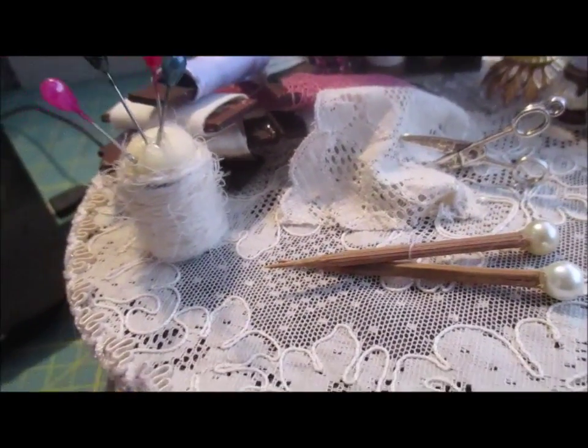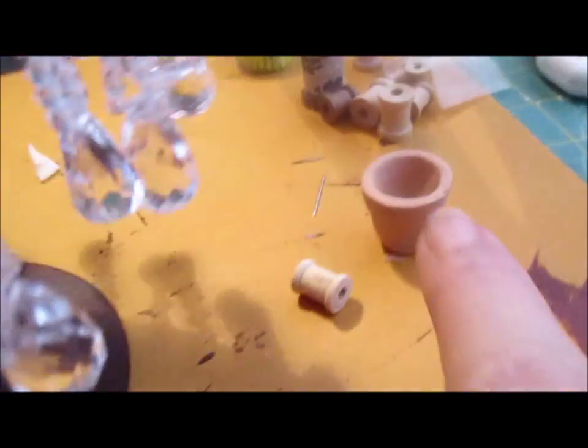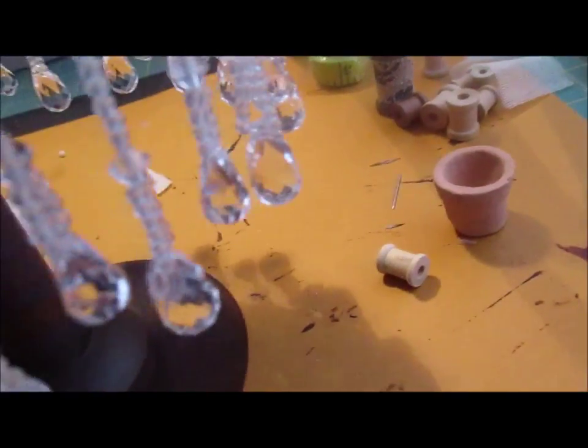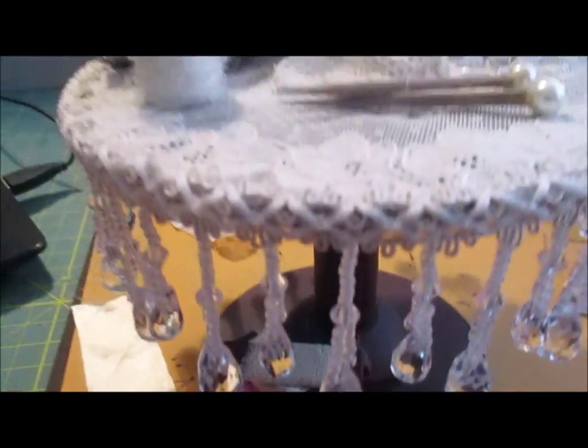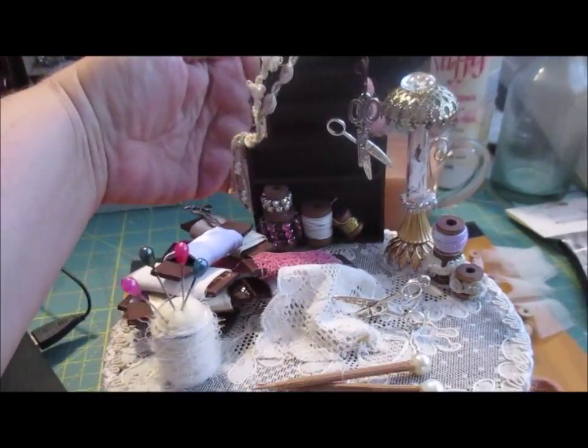I've got a tape measure somewhere — like one of the small reels — I've seen it recently and can't find it. It should have been on there but I've probably taken it off and done something with it. And then underneath I'm going to be stacking things — this pot's going to have more knitting needles in under there. It's coming along nicely and I will share it with you when it's finished.